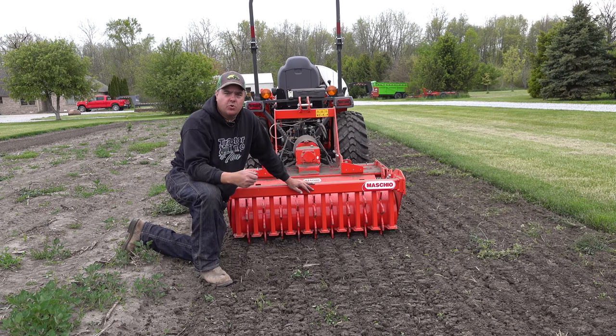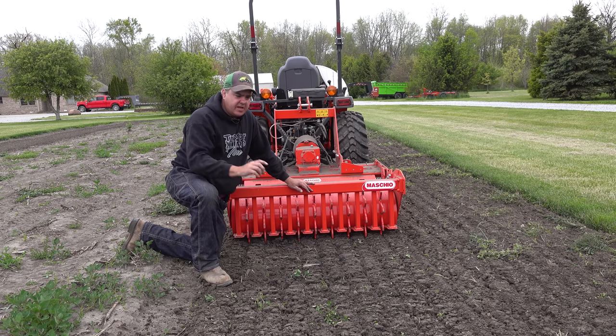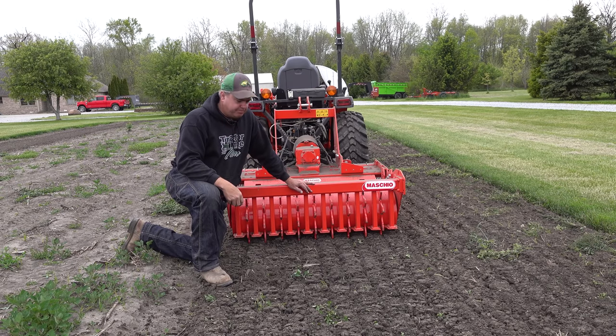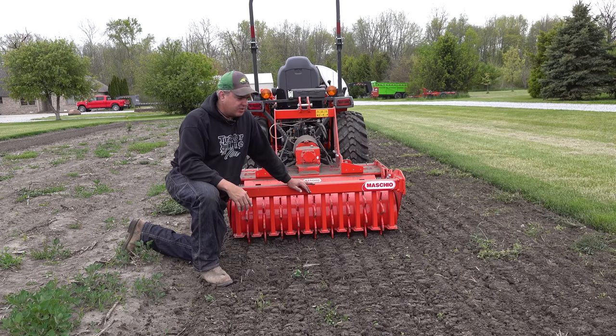They don't worry about it if it's got some big clods or whatever before the winter. And then in the spring, they come in with what they call a field cultivator — it's got sweeps or shovels on it — and they only work it maybe a couple of inches deep. I'm finding that with a tiller, it's pretty difficult for me to keep from working deeper than that. Perhaps it's because of the wheelbase of the tractor that allows the tiller to be in the ground further than that.